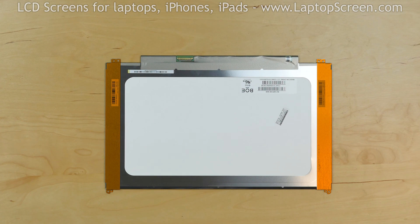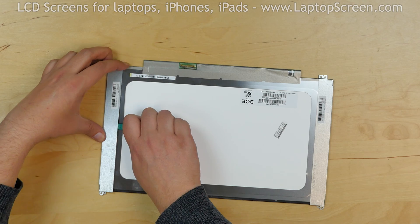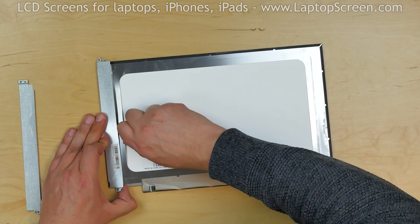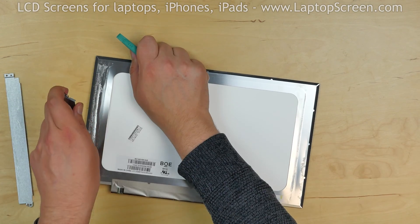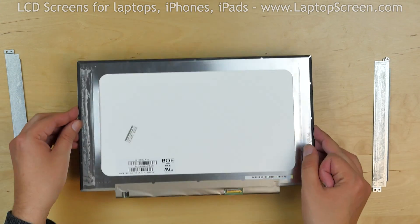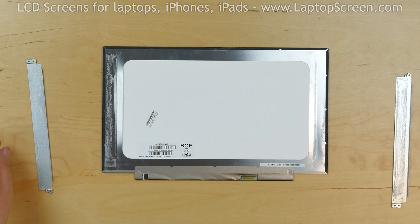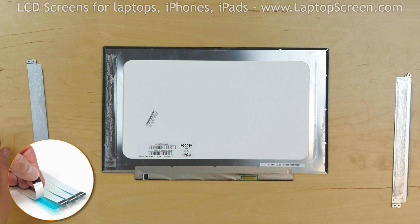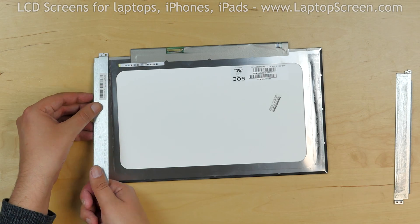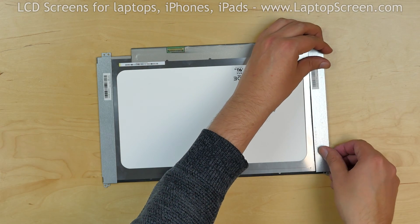We need to transfer two metal plates with brackets onto the new screen. Using a plastic pick, separate the plates. Normally we would use adhesive strips to glue the plates onto the new screen, and we offer standard double sided tape for such repairs on our site LaptopScreen.com. But in our case the old glue is still working. Place the plates onto the sides of the screen and apply some pressure.